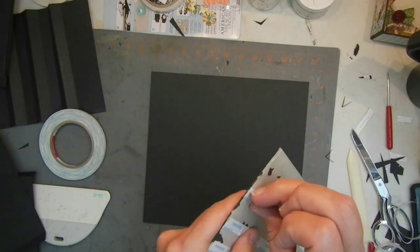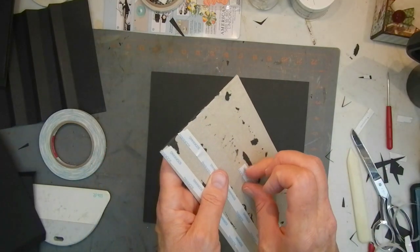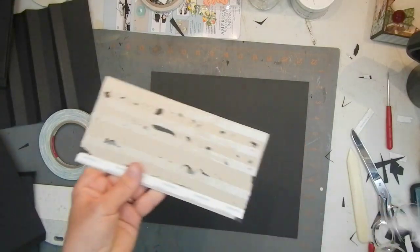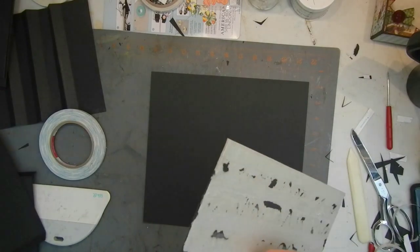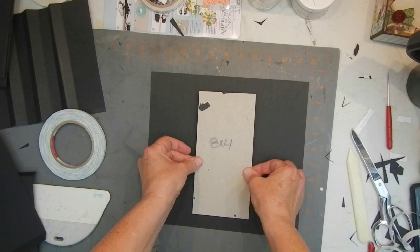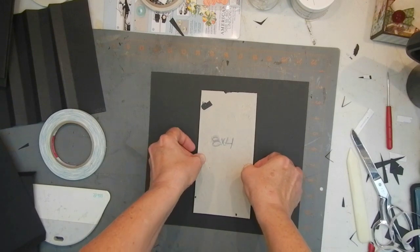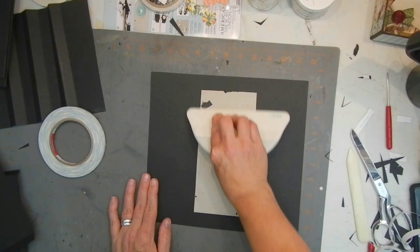Sometimes if you don't rub your hand over these to make sure they're stuck down, they're a bit of a pain to peel. People have all kinds of techniques — fingernails would also help. So here's our spine — eyeballing it, as usual. Take my burnisher, get that flattened down.